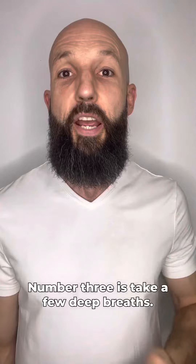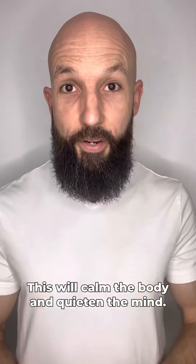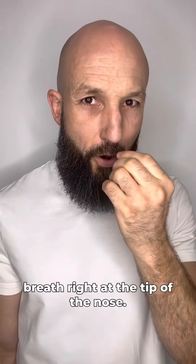Number three is take a few deep breaths. This will calm the body and quieten the mind. Number four is then bring the awareness to the breath right at the tip of the nose.